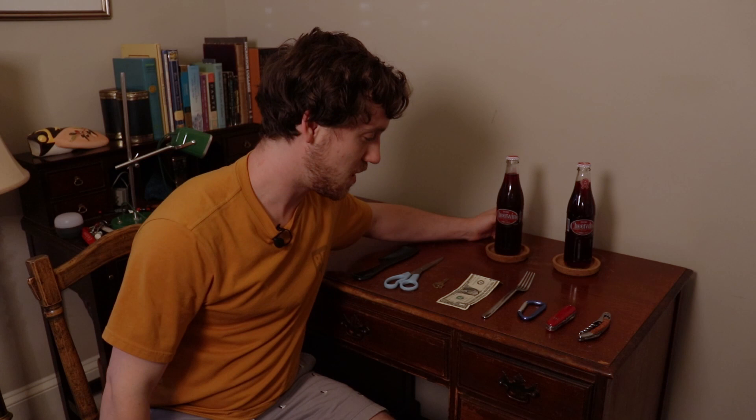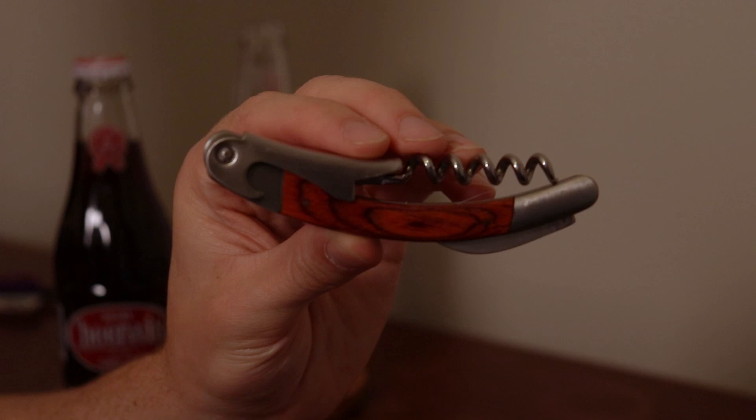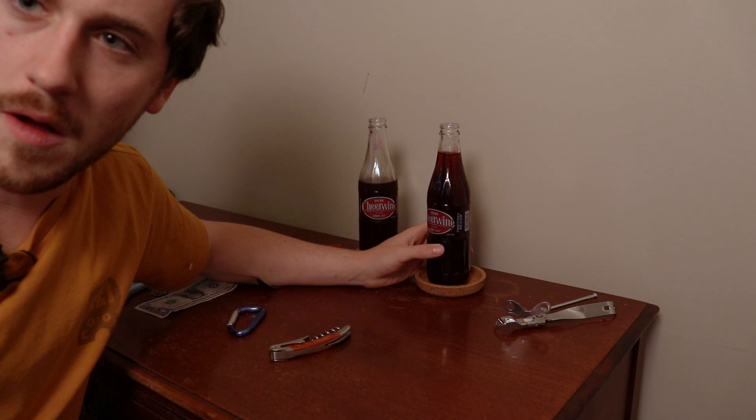We'll see what works, what doesn't work. I think they're all going to work, so stick with me. The first thing we're going to use is actually a bottle opener — a wine bottle opener. All bottle opening is just about leverage, just popping it off, just like that. Okay, that was my last cheer wine.